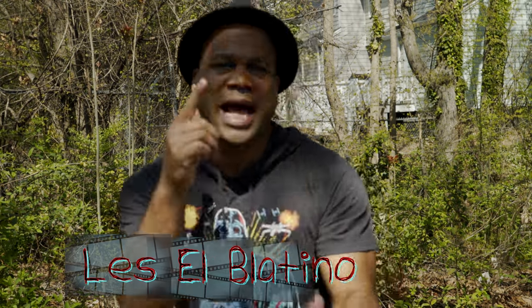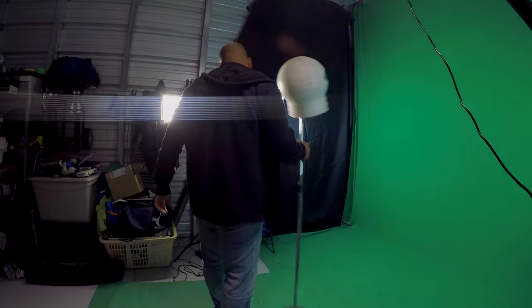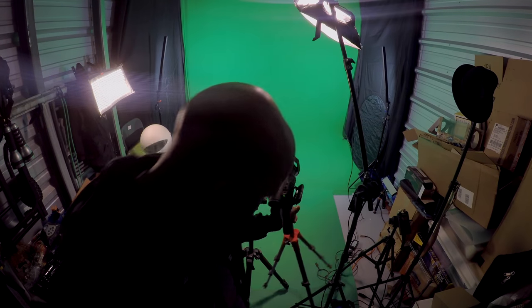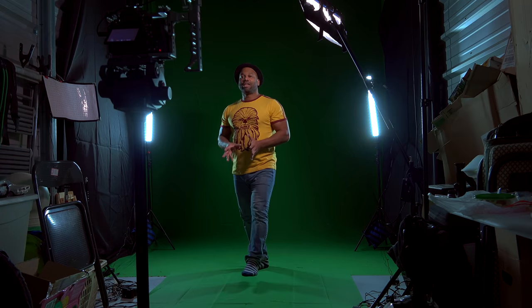What's up everybody? This is Les, El Platino. As you can see, I am not in my studio. I tried to film my blog in the studio last night and it was a disaster — it did not happen. I have to do it today. My studio is in a storage facility and next to me there was a band rehearsing the whole time I was there, and there was no way that I could do an interview and get good audio.